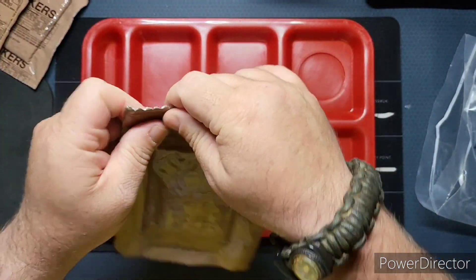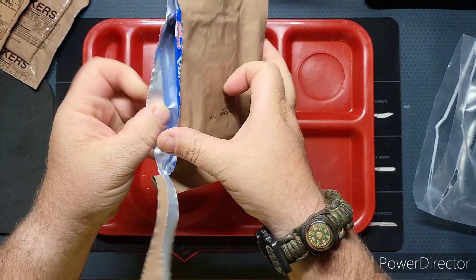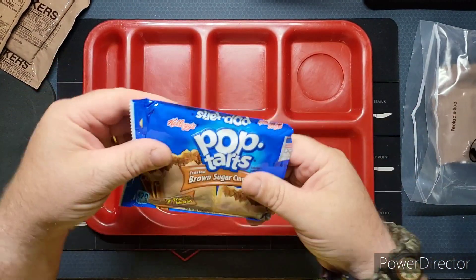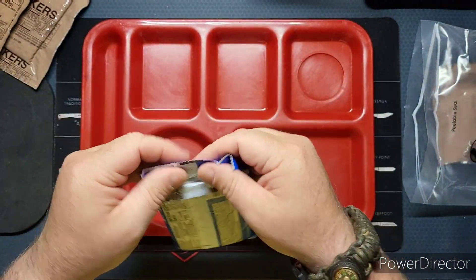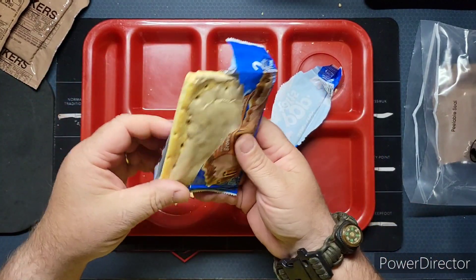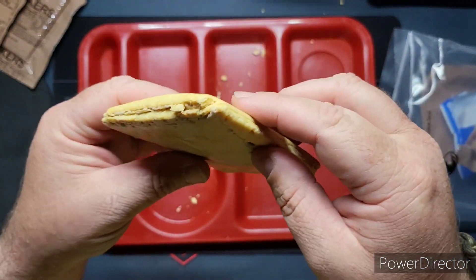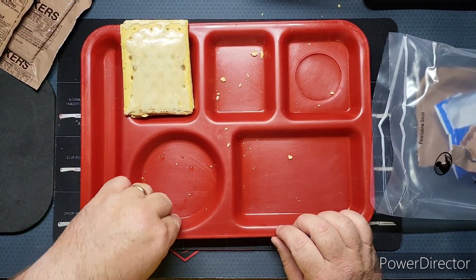Let's check out our toaster pastry. It is a Kellogg Pop-Tart, brown sugar cinnamon. It has been squished — though I don't think it was actually squished. What happens is this occurs during the vacuum sealing process because they do vacuum seal those pretty well. So we've got two of them, but they're pretty compacted down.